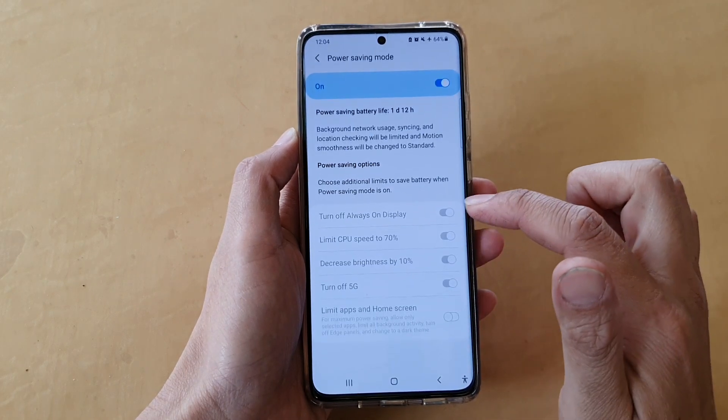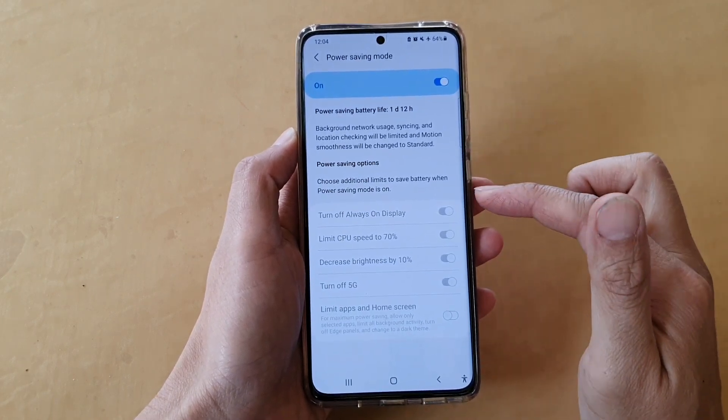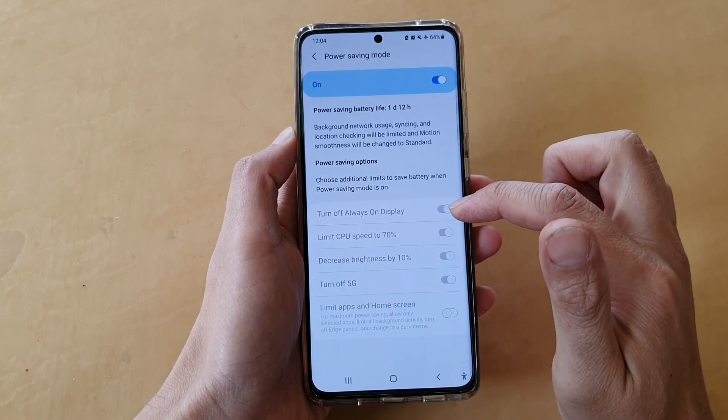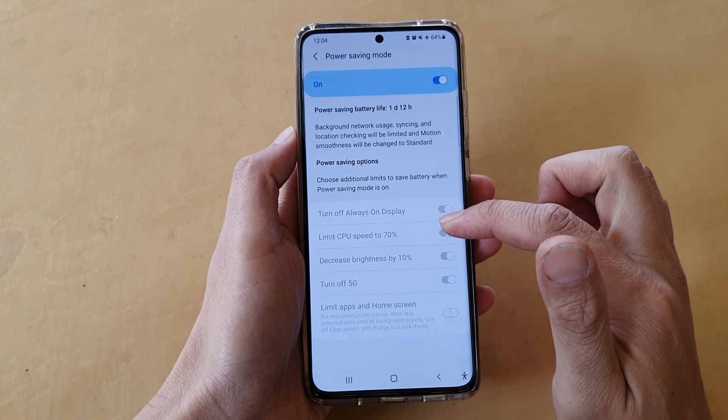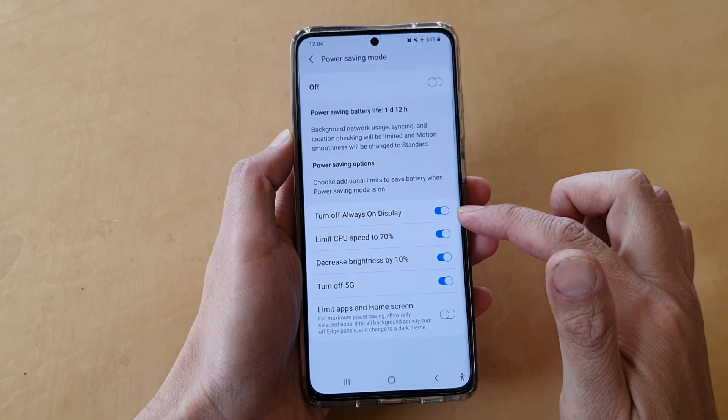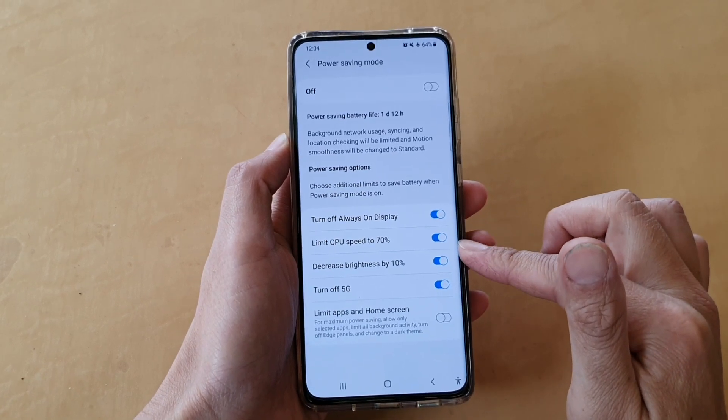Now if you tap on the left-hand side panel, you have a few more configurations to set, such as turn off always on display. At the moment, these are being grayed out. So you can see if I turn off power saving mode, then some of these settings become active.